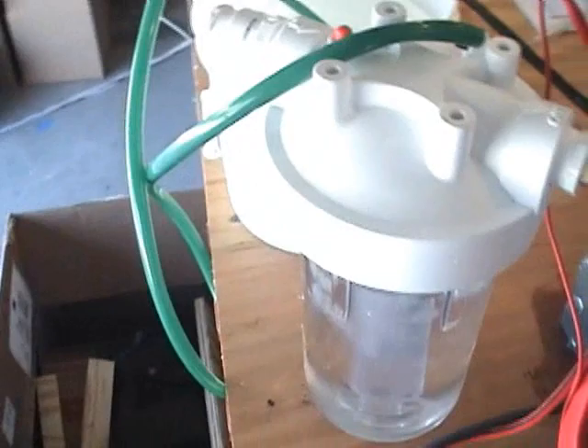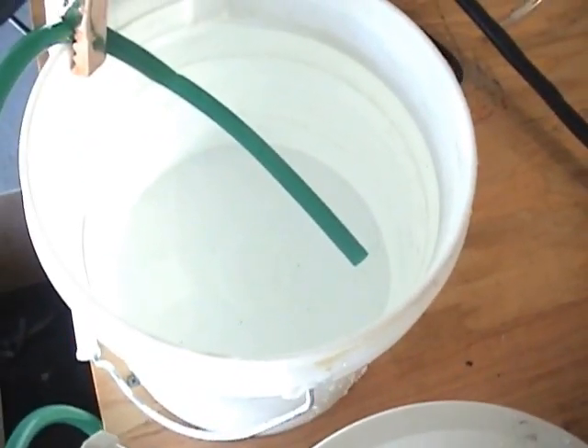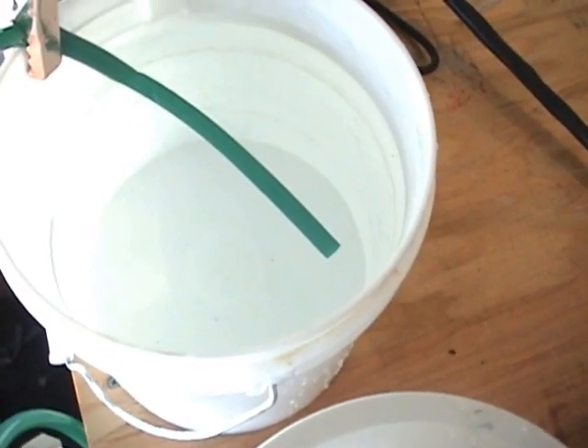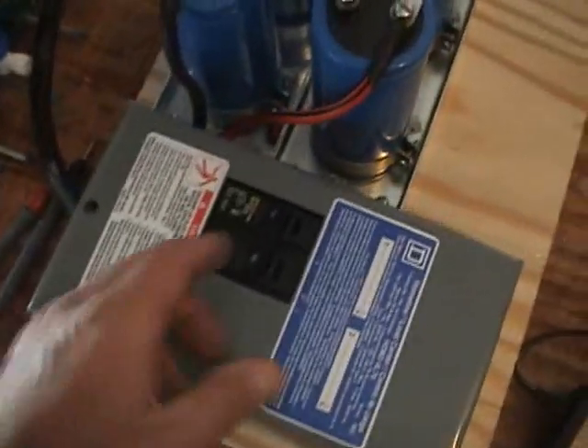Have the bubbler hooked up, ready to go, and the hydrogen, oxygen — HHO — is going to be mixed in with the water. You'll be able to see the bubbles right here. Here we go.